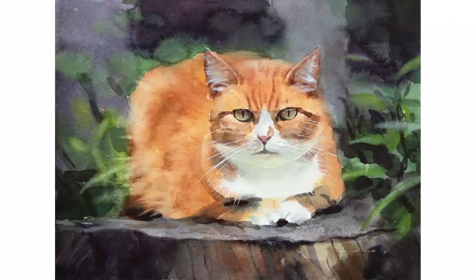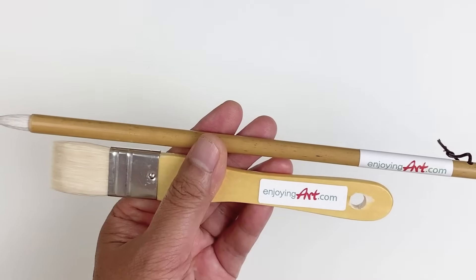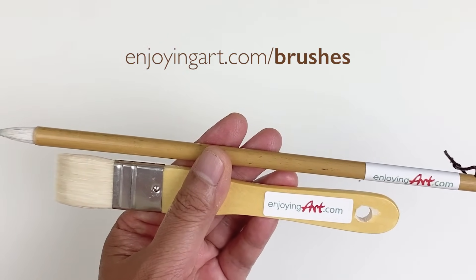Today we're going to paint the ginger cat. If you're a member of Enjoying Art, you can come to our Learning Center to view the full video and download the reference. If you want to learn about the technique of using these two brushes, you can come to EnjoyingArt.com brushes. Now let's start this painting.